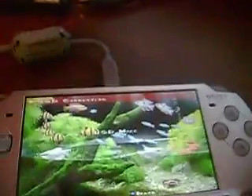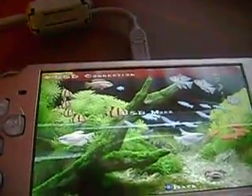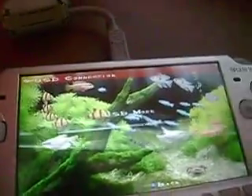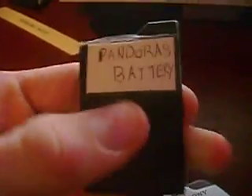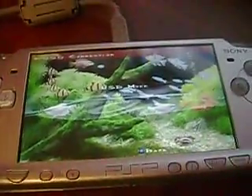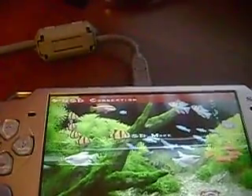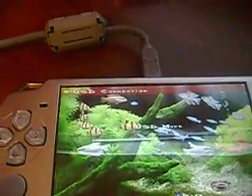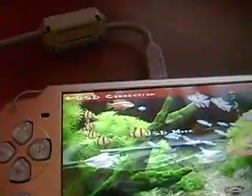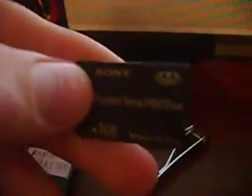Remember, you must have custom firmware, and by that I mean M33 — I have 3.71 M33-4. Any M33 will work because you can go to recovery mode. You can get this by using a Pandora's battery — I got mine off eBay for 80 bucks. It was so worth it because my PSP was bricked. I tried to update it or something and it didn't work. I was a really big noob back then, but about a month ago I figured it all out. If you buy a Pandora's battery, make sure it comes with a 1 gig memory card with the universal unbricker — it'll make your life so much easier.